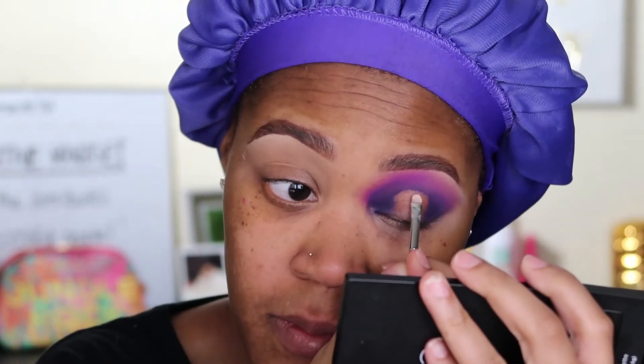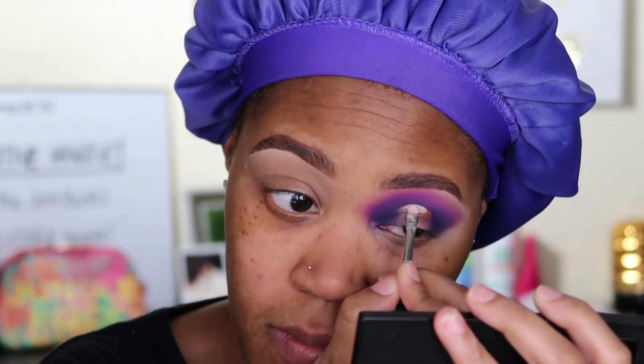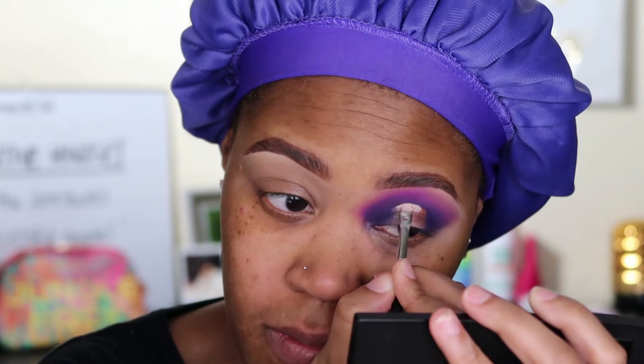Now going back in with that P Louise base to perfect the crease — and you need it because that hack really, really works. I'm just placing the base back down so that my eyeshadows have something to stick to.